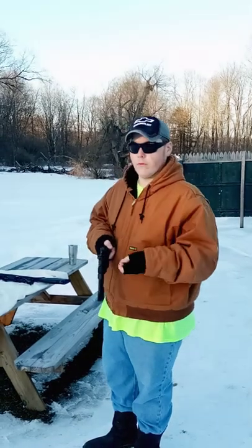Hey everyone, welcome to Airgun Haven, Airgun Hotspot. My name is Aaron. Today I'm going to be doing something I normally don't do — I'm just going to be doing a little shorts video here.